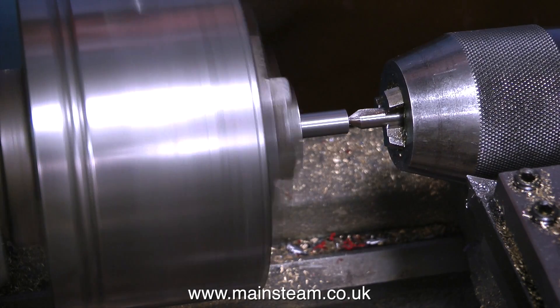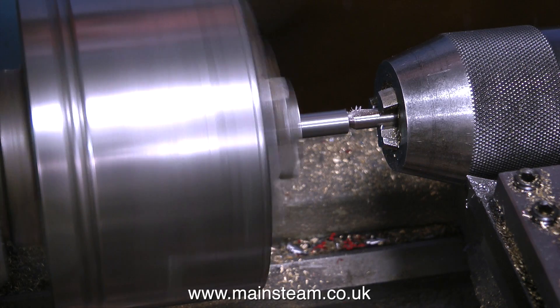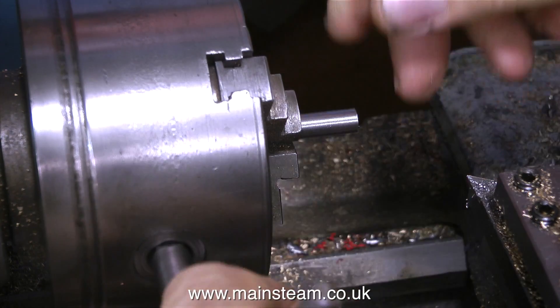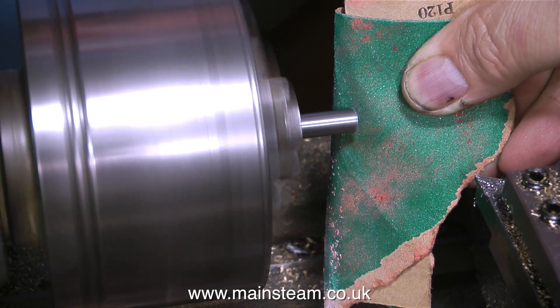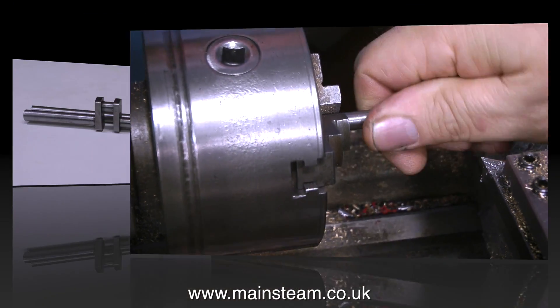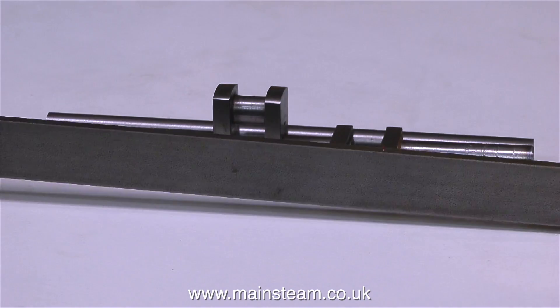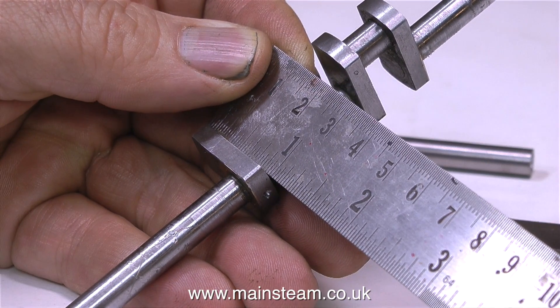And for all the experts watching with fingers twitching over the keyboard to contradict me: I am making a model crankshaft for a model steam engine. I am not making a steam turbine, I am not making an internal combustion engine that does thousands of RPM. The reason for the failure of this crankshaft, and the one on the Double 10V, is simply that they weren't made well enough. You have to make them properly. And now the next part is making the crank webs.